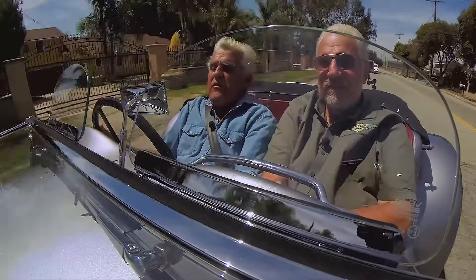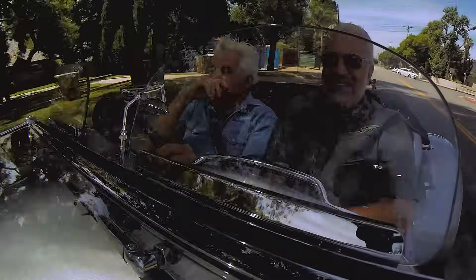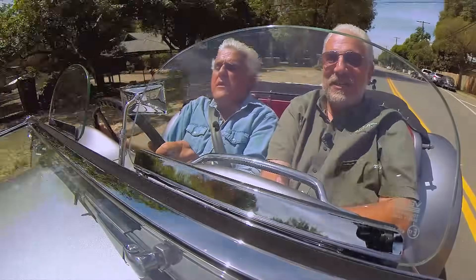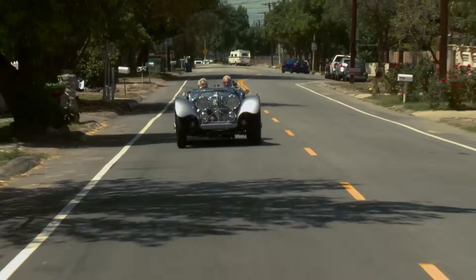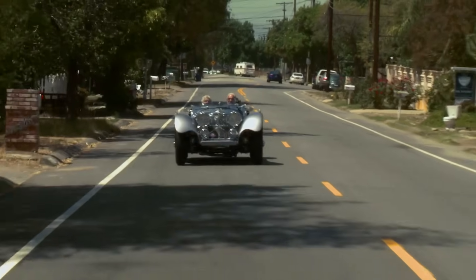If you drove an original car, I think you'd be disappointed after driving this one. Does this have a live rear axle or independent? Independent, just like an XJ6. We've narrowed it to fit the original track. It rides very comfortably. You could go cross-country in this thing.